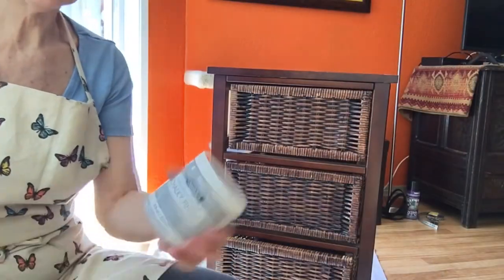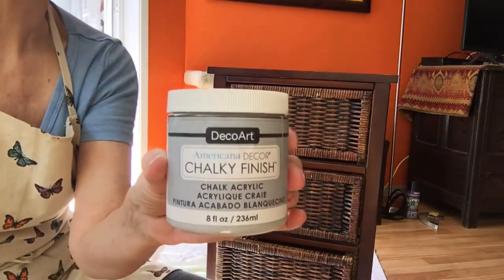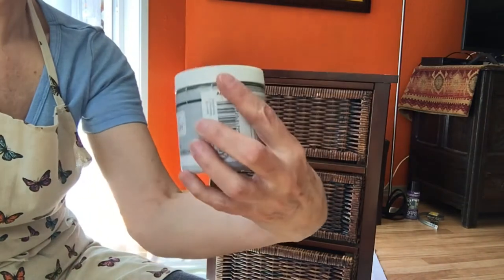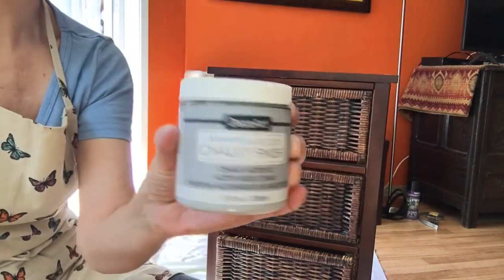So now I'm gonna start painting and I'm going to use this chalk paint. It's called Chalky Finish by DecoArt and the color is called Yesterday.